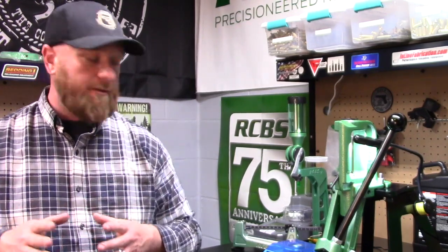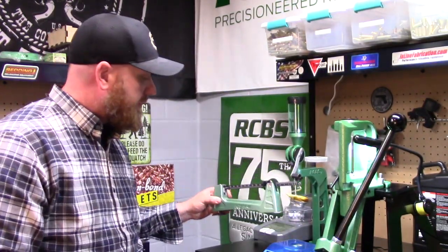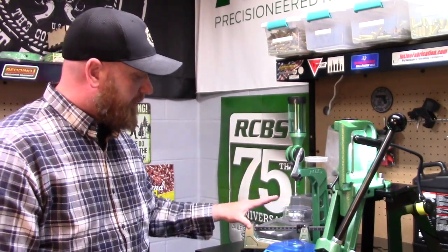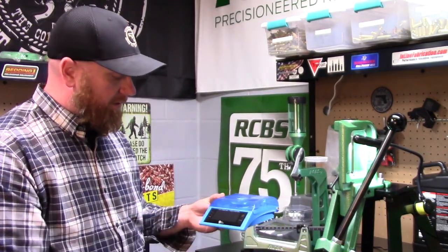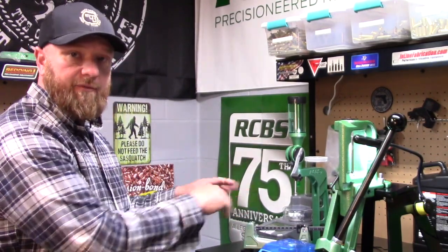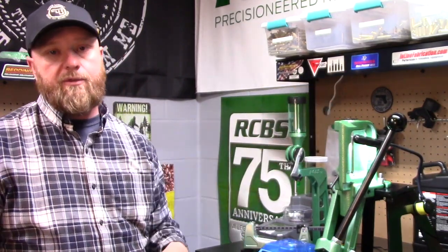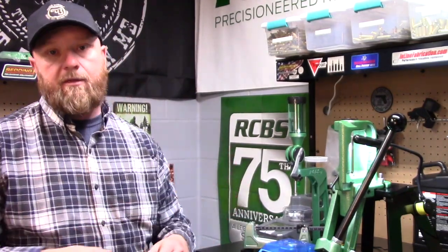That segues into needing a good scale. Most of your kits are going to come with a beam scale like this one here, and they are very accurate. I use the beam scale and then I double-check it on an electronic scale like this one — the D Terminator from Dillon. You can pick up an inexpensive digital scale on Amazon for 10-15 bucks. I always like to check and verify against two different scales, especially when I'm doing small runs on my single stage or over here on my Redding turret. Those are very important pieces of the reloading puzzle.